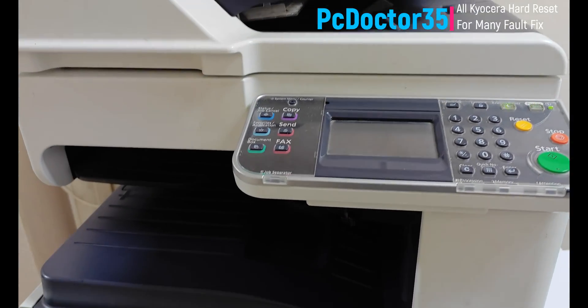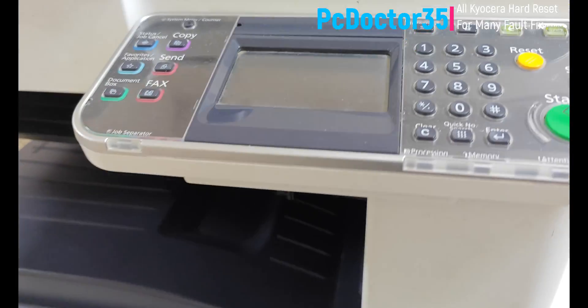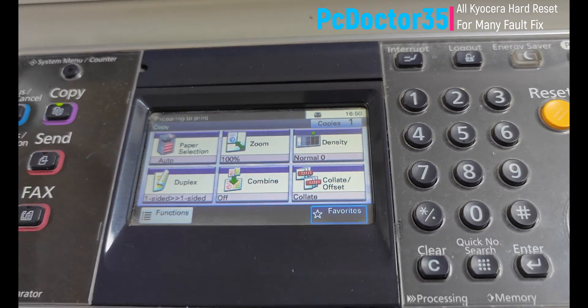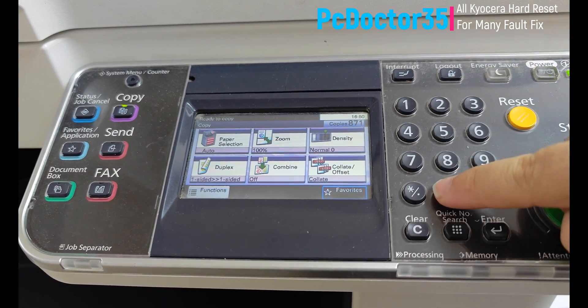Hi guys, welcome to our new breakdown video. Since the working principles of all brand and model devices are the same, the solutions are very easy. I am waiting for your questions about all brands in the comments. In this video, we will see how to perform a hard reset process that will solve many malfunctions and errors on the device.